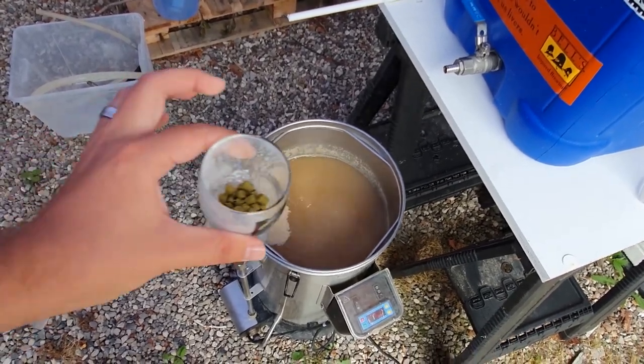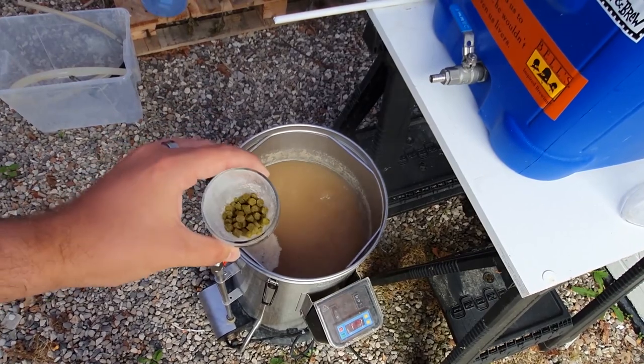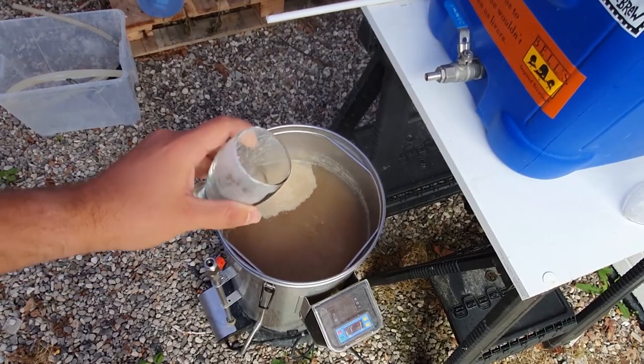Here is our bittering charge — 10 grams of Magnum, which will be the only boil hop addition I'm going to make. In it goes.